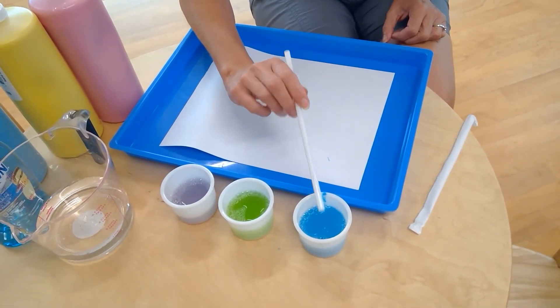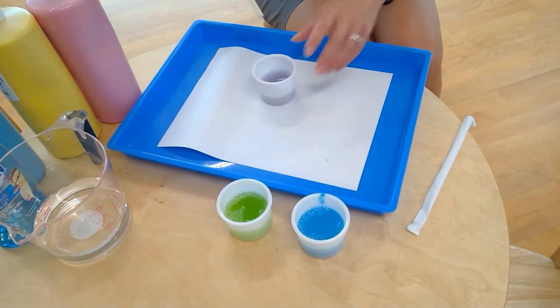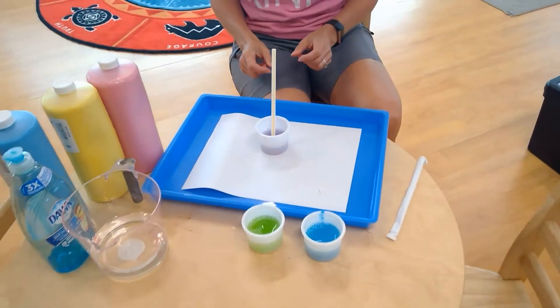We have a lime green today — it makes me think of different leaves outside or a lime popsicle. For this activity, you take your colored container and put it right on top of your paper.